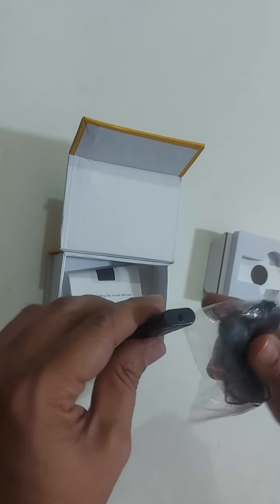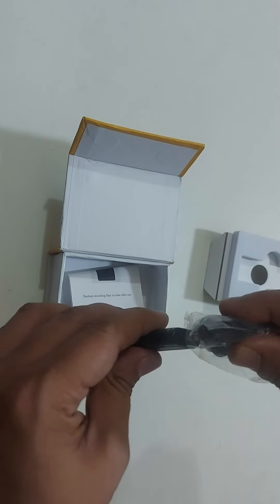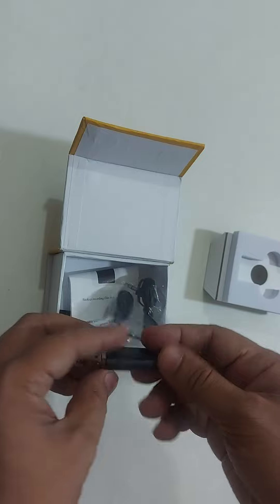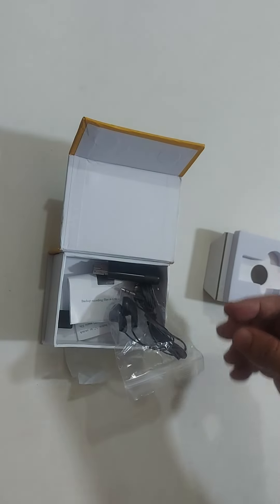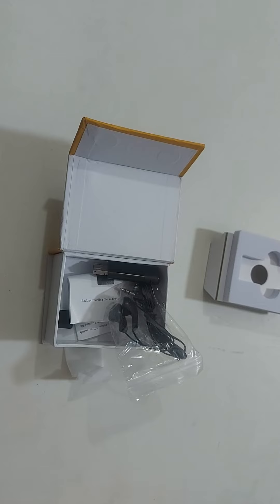It has a headphone port and a headphone jack. It features 2GB built-in memory. This has been a short review of the USB mini voice recorder. You can find the purchase link in the description box below.